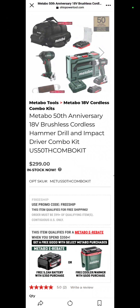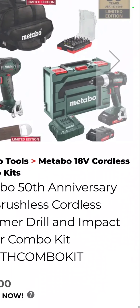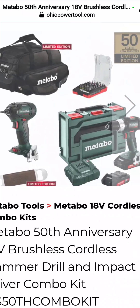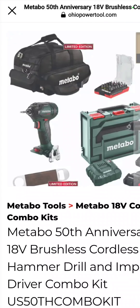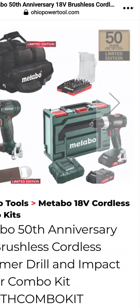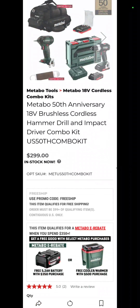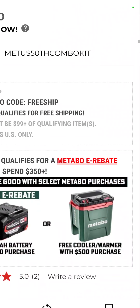Or you can go with the 50th anniversary brushless hammer drill and impact driver combo kit — the mid-size hammer drill, impact driver, a set of bits, a contractor bag, a bottle opener, a hard case, two batteries, and a charger for $299. And I would get the cooler with that.